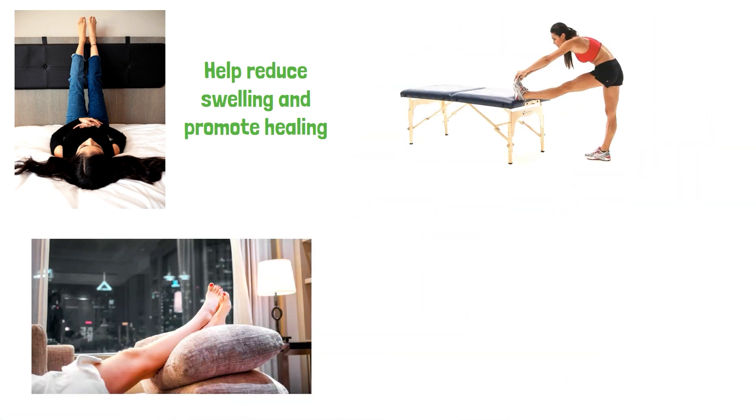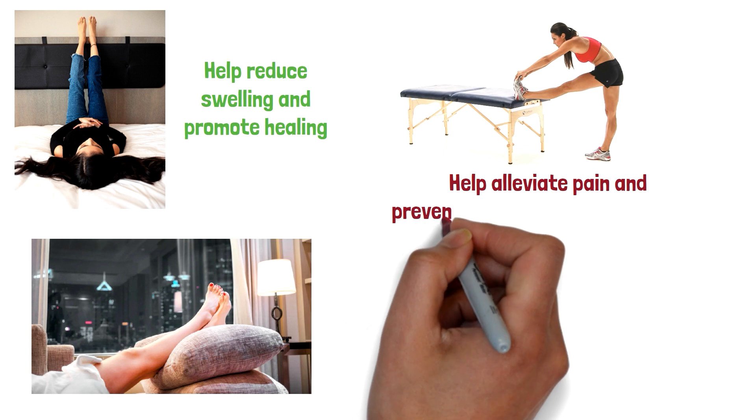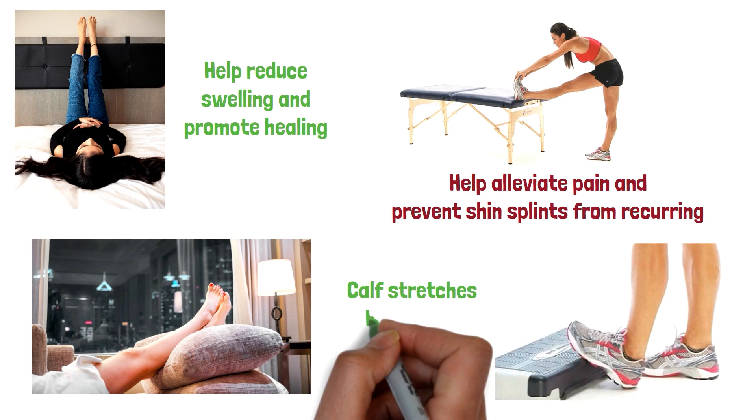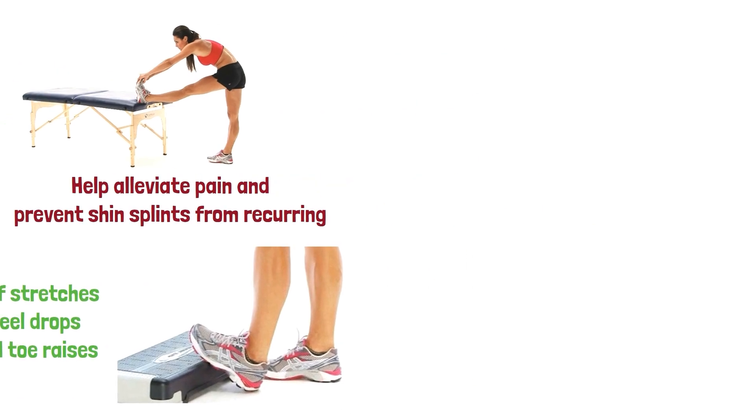Stretching. Stretching the muscles in the legs can help alleviate pain and prevent shin splints from recurring. Some effective stretches for shin splints include calf stretches, heel drops, and toe raises.